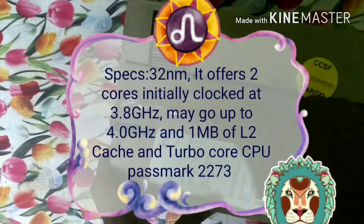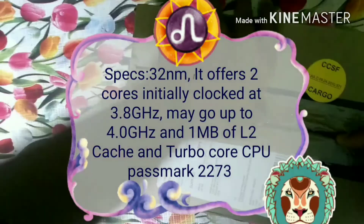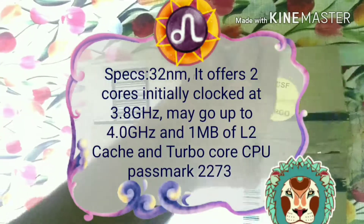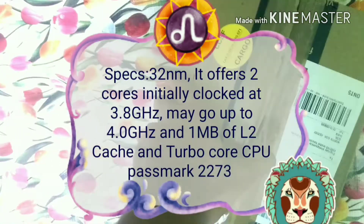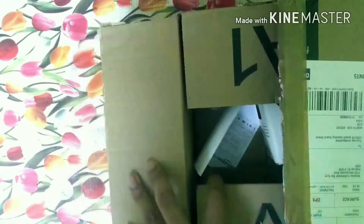As you can see the details on the screen of the processor — it has 32 nanometer transistors, it is a dual core processor, and can be overclocked from 3.8 GHz to 4 GHz. It also has 1 MB of L2 cache memory.